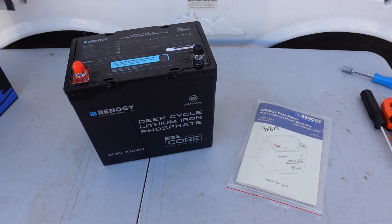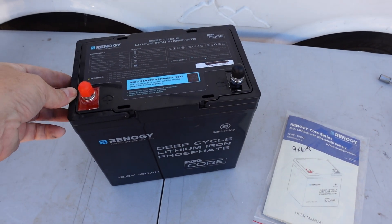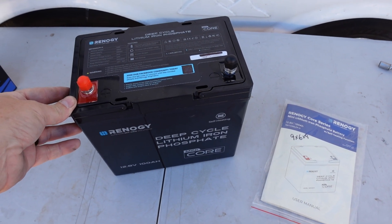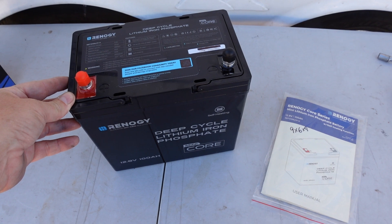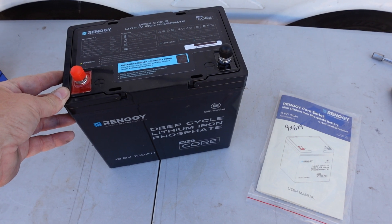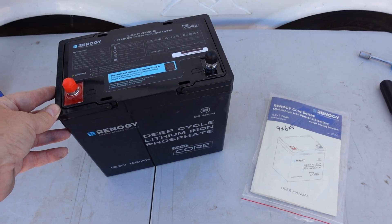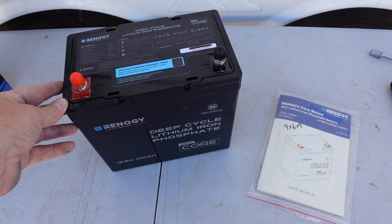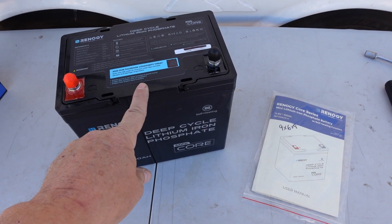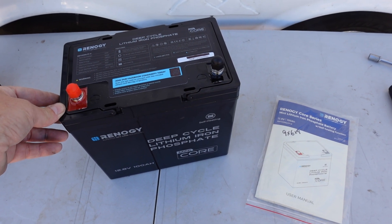Hey guys, Ray from Love U RV and Boat. Today I'm going to be looking at a rather unique battery — a new offering from Renogy. Renogy is a pretty popular brand. I've purchased many of their solar panels over the years, bought one of their DC to DC chargers to charge my batteries in my rig off my truck, and last year I reviewed their 400 watt solar panel used on our boat. This was sent out to me no charge as a review sample, just as a disclaimer.